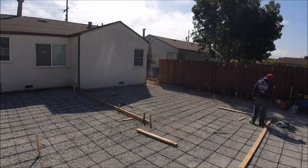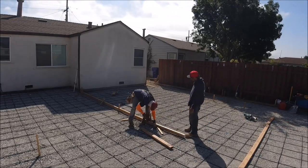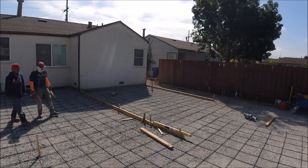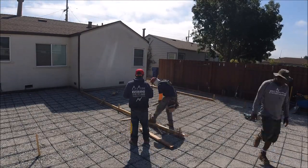We framed it up using Douglas fir 2x4. It took us a couple of hours to do this, but it was critical we get this right so the bigger patio can tie into it as if we did it together.